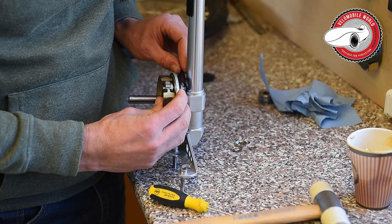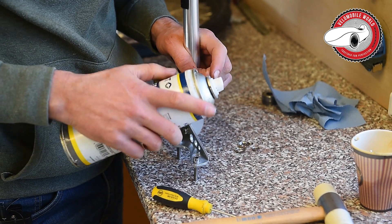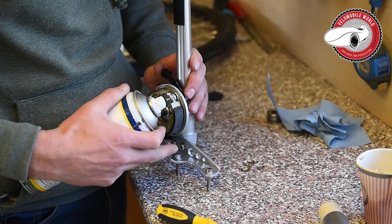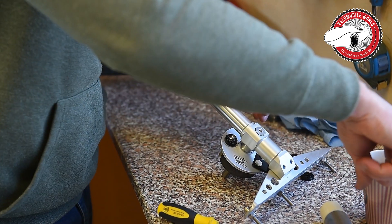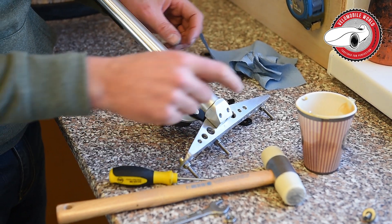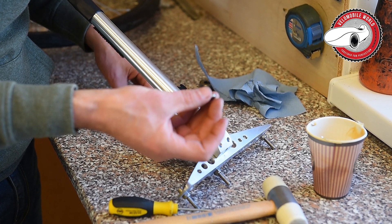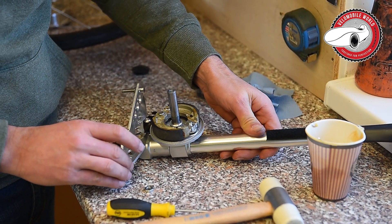Now you have the brake shoes back; you have greased here and there. I forgot to put some spray on it. If you have a spray can with an extension nozzle, you push a little bit here and a little bit there — but make sure you don't spray over the brake surface. Here you can put some Vaseline on, and make sure you don't put it on this thread here, because you need to put some Loctite there.